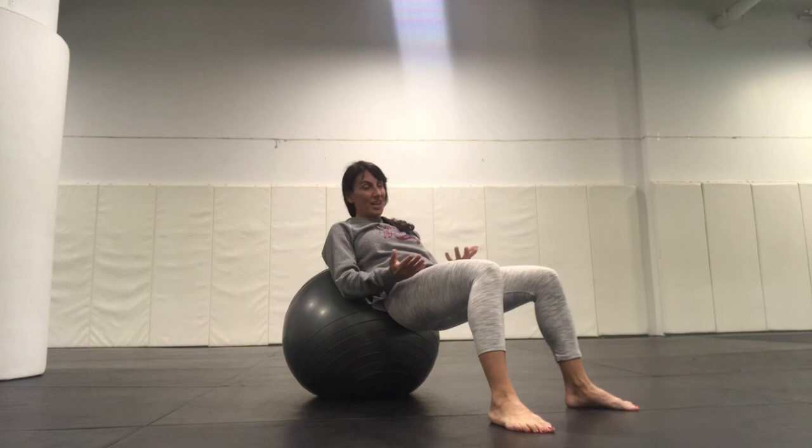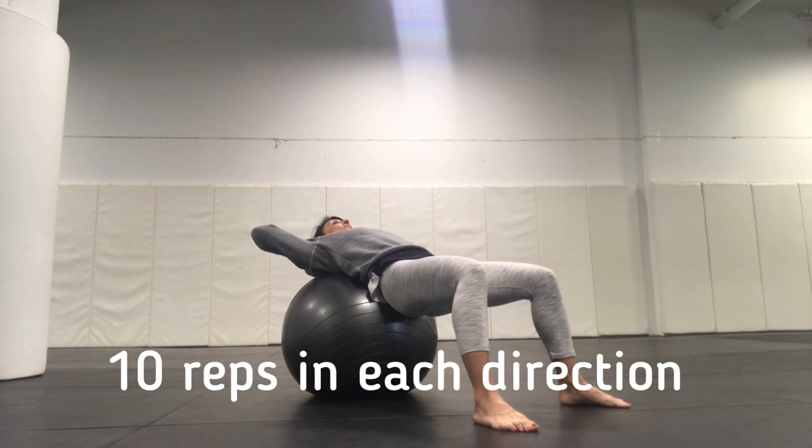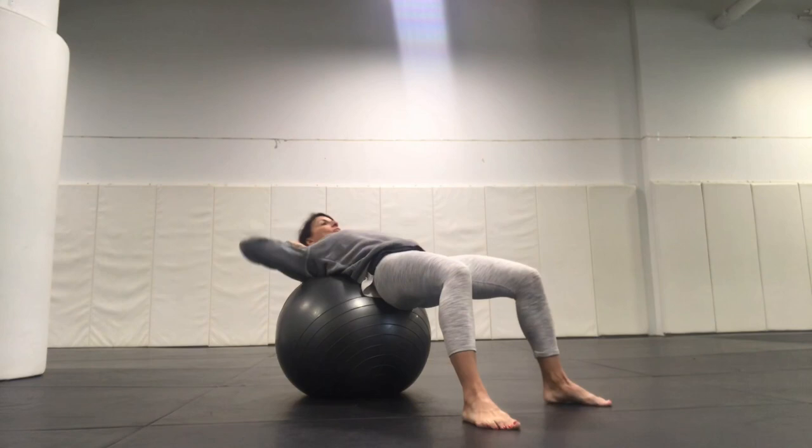We're going to go back to another ab exercise. It's actually one of my favorites. I call it an around the world crunch. My hands are behind my head. I keep my pelvis in a neutral position. And I'm going to circle all the way around, then come back and circle in the other direction. I think of my nose basically having a paintbrush on it, and I'm drawing a circle in one direction, then paint the circle back the other way.